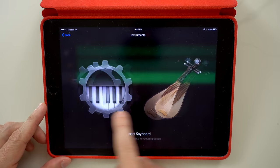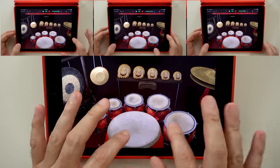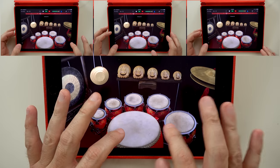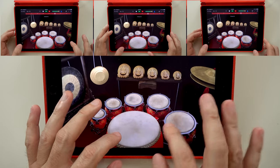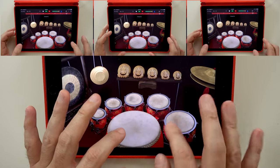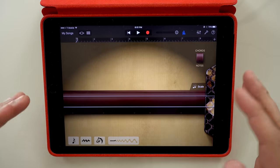Now let's add drums. Alright, now let's add Erhu.